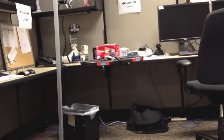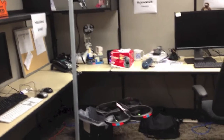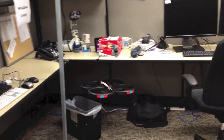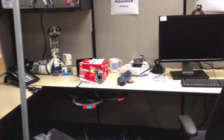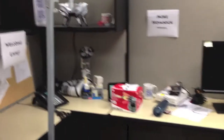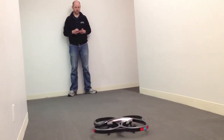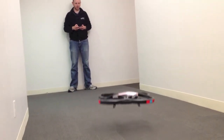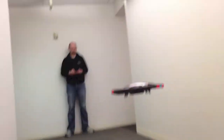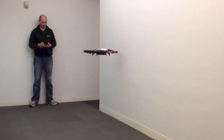You control the drone using an app on your iOS or Android device, though to be honest 'control' might be overstating it a bit. We found that flying the drone, especially in a crowded environment like the TechHive offices, could be a bit touch and go. The real trick is finding the right way to control the drone, since you can use either a virtual joystick or accelerometer-based controls.